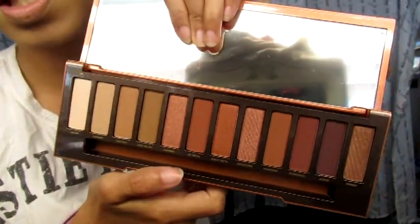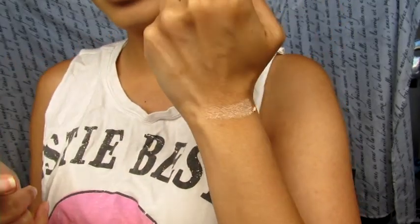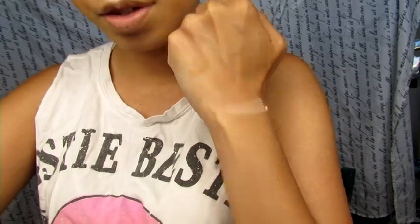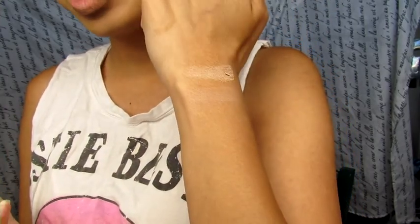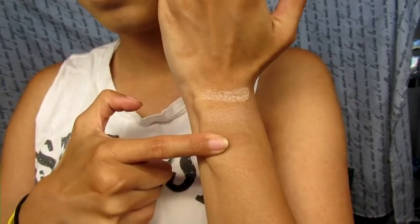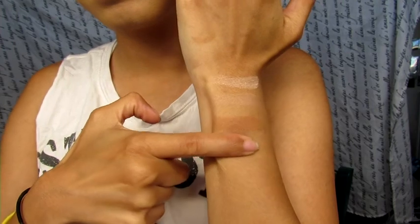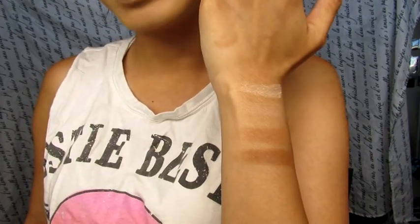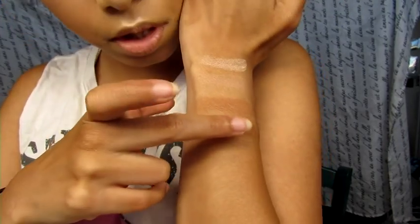These are all the colors — they look amazing. We should swatch them. The first one is called Ounce, which is just like a regular white color — it's good for transition. The next one is called Chaser, which is going to be a pretty transition color also. The next one is called Sauce — another good transition color. Next one is called Low Blow, which could go more into the crease or be a transition color depending on your skin tone.